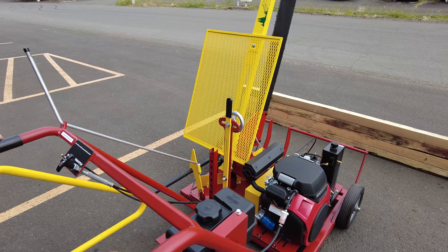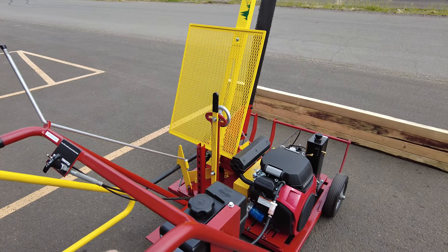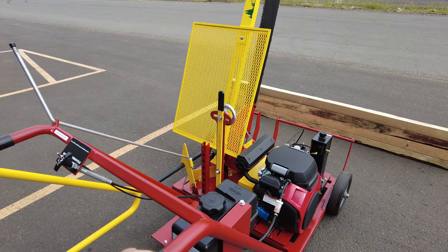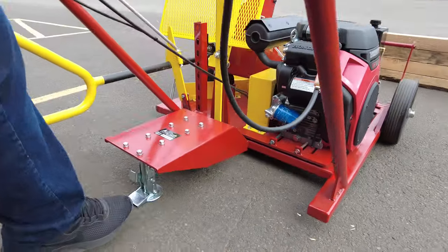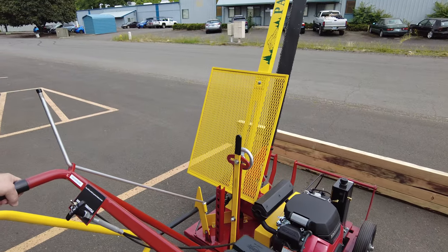Here we are positioning our mobile cut yard saw for its cut and I want to show you a couple of the functionalities. First, the floor lock can be released simply by clicking and pushing the foot pedal.